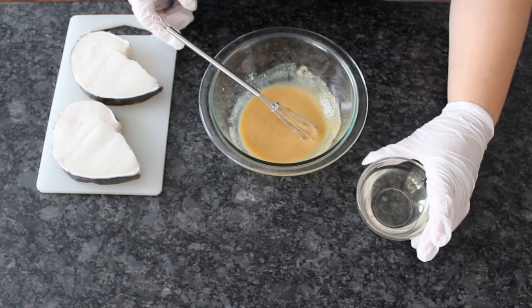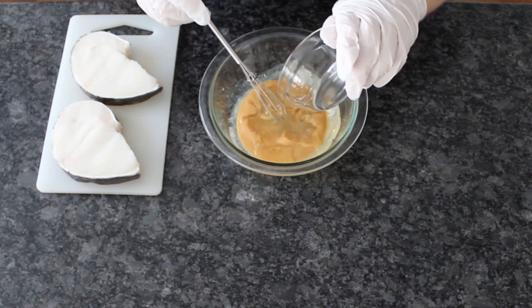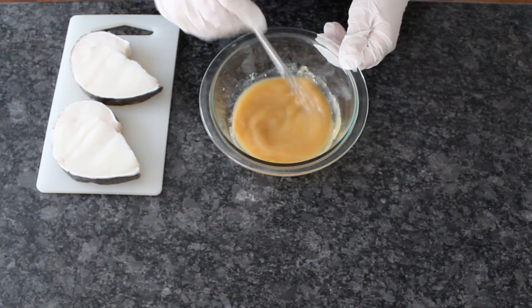Taste the marinade once mixed. Depending on how salty your miso is, you might want to add an additional teaspoon of sugar to balance it out.